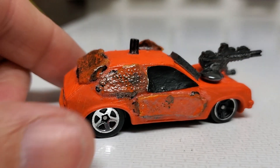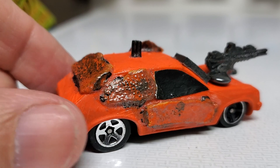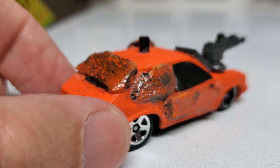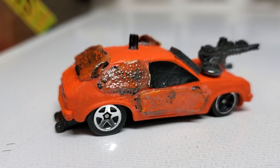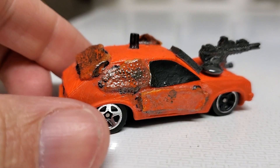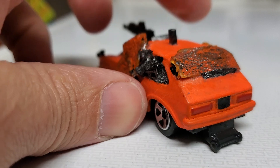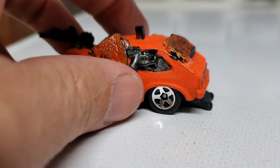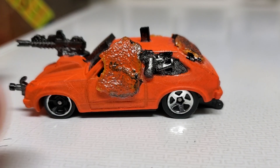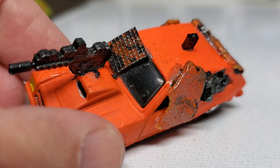The armor on this one — on the windows and the door — is actually tangerine peel. I took the tangerine peel, let it dry, and then glued it to the side of the car and also the windows, which gave it an interesting texture and feel and look. Then I weathered those with different paint and whatnot, and then took the...